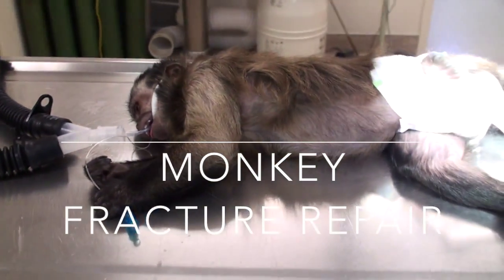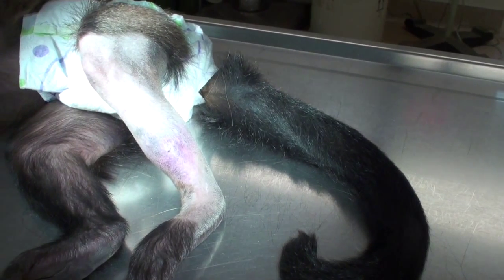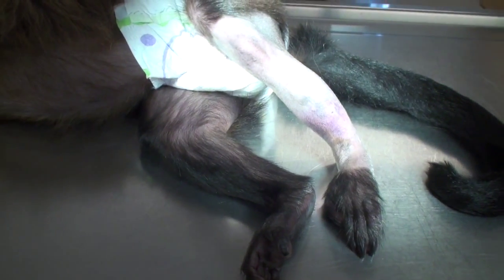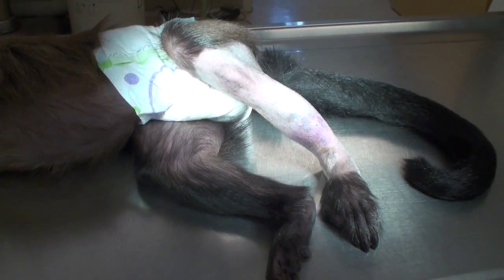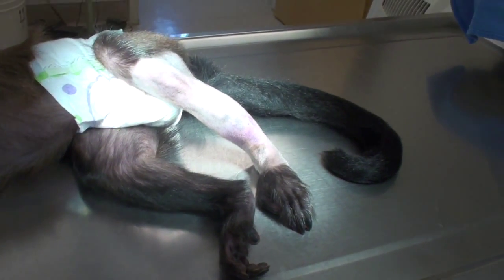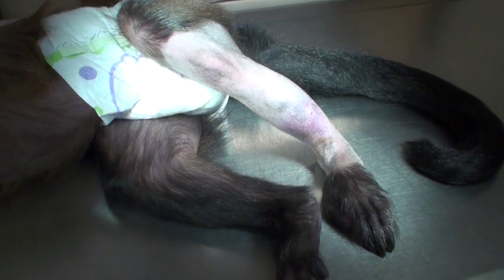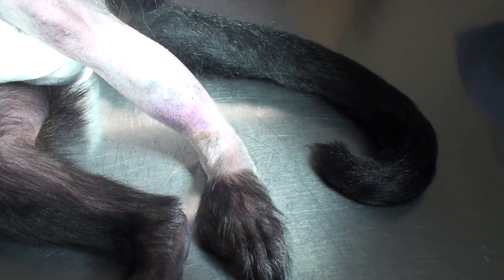We have this two-year-old male capuchin monkey. The owners moved from one location to another — this time a two-story house — and the monkey was really uncomfortable in the new environment. He jumped out the window from the second floor and unfortunately landed on concrete and broke his leg.